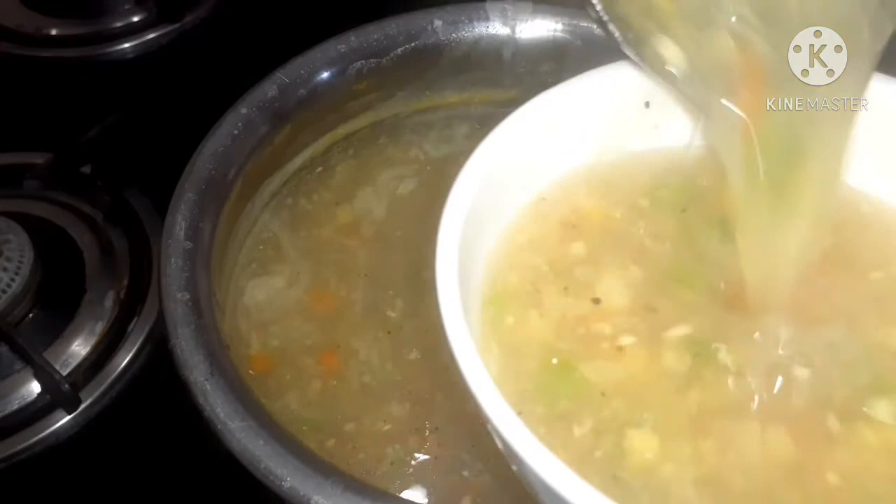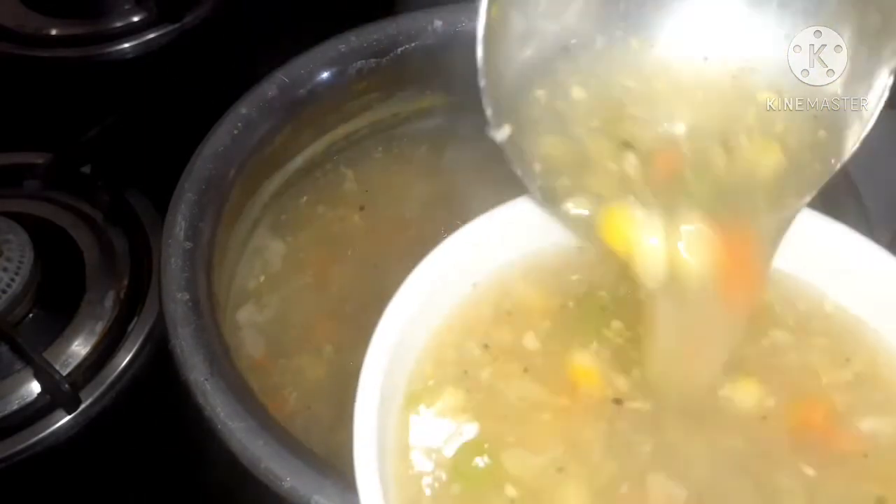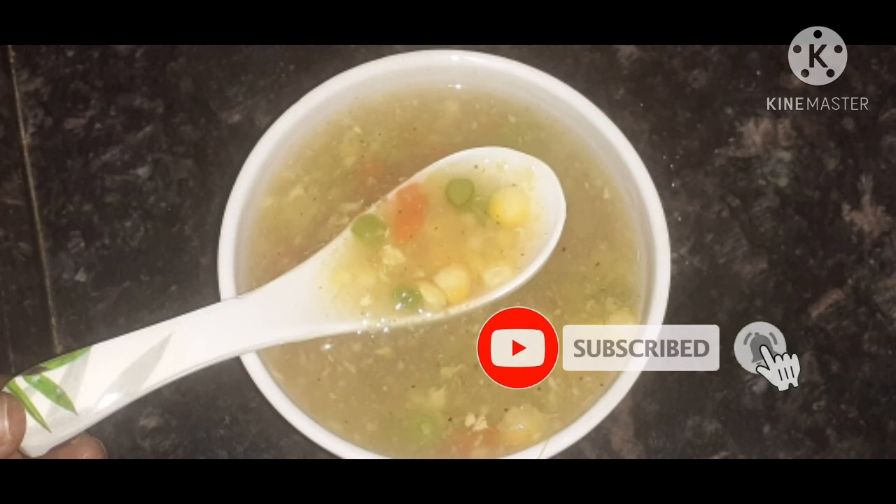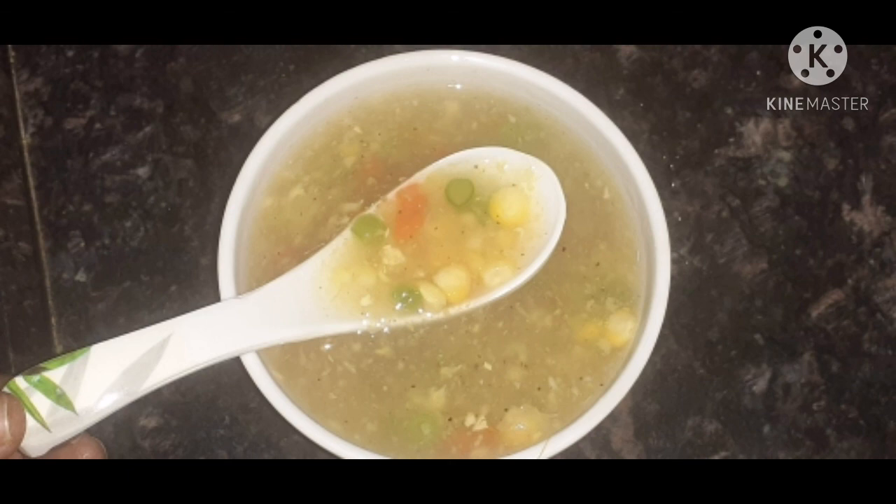Serve it. Your favorite yummy yummy winter special corn soup is ready! If you like the recipe, please like and subscribe to my channel. Thank you for watching, and do not forget to share with your friends.